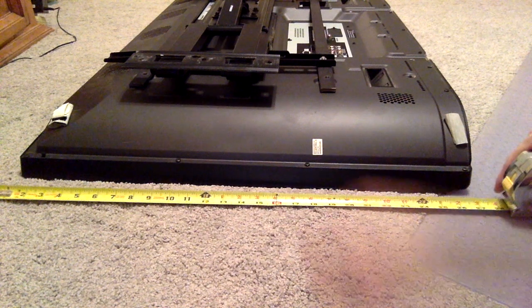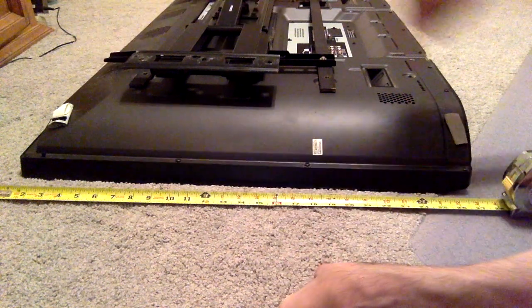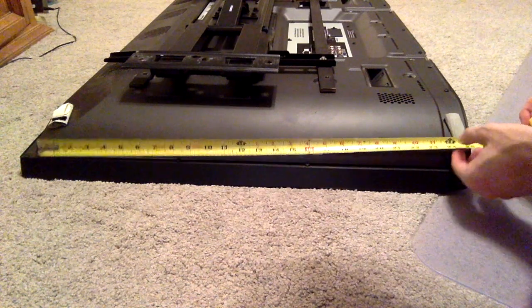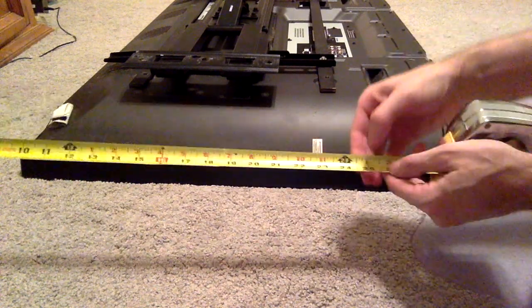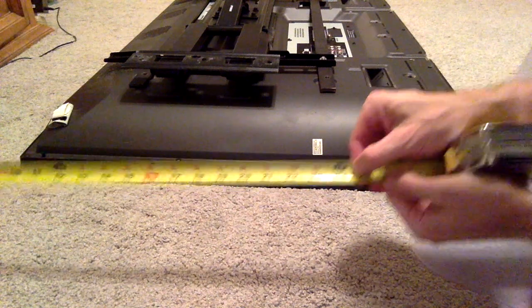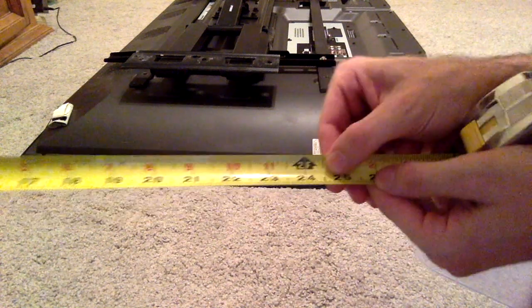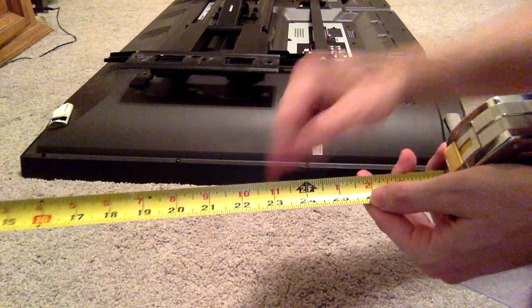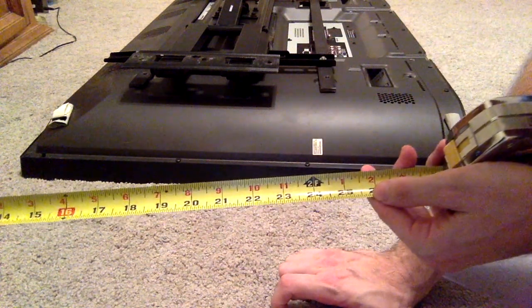Next you want to use your ruler and measure the distance between your tapes — six, seven, eight lines. So it's 24, 24, and eight lines. Or 2F8 if you want to remember it that way.